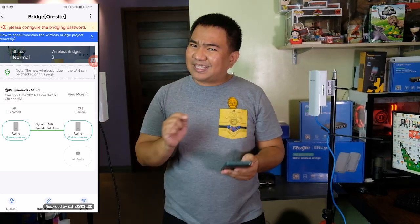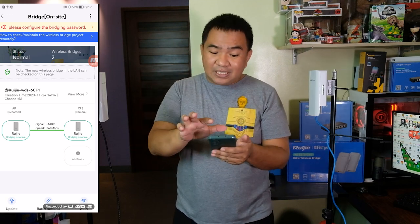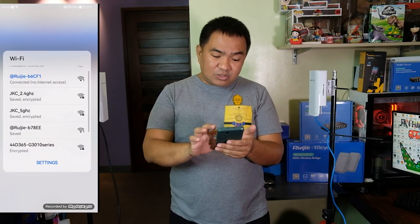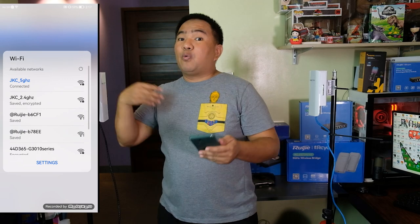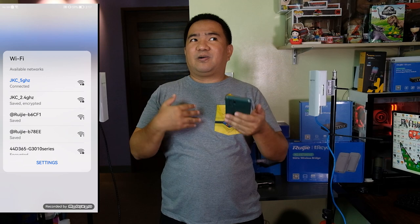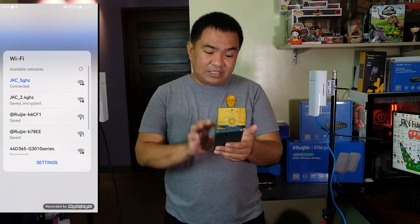Let's check what we can configure using the RuiG RE application. First, let's connect using our main Wi-Fi network to check if we will be able to remotely manage these devices even when we are not on the same location — for example, if you are farther away on another continent or another region, you can remotely configure these things.